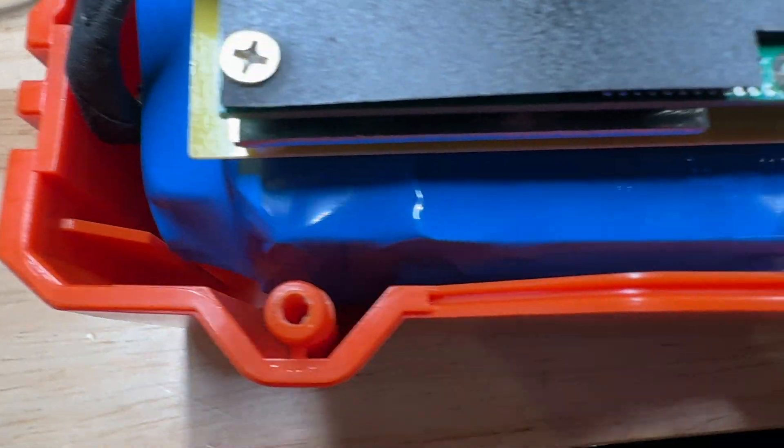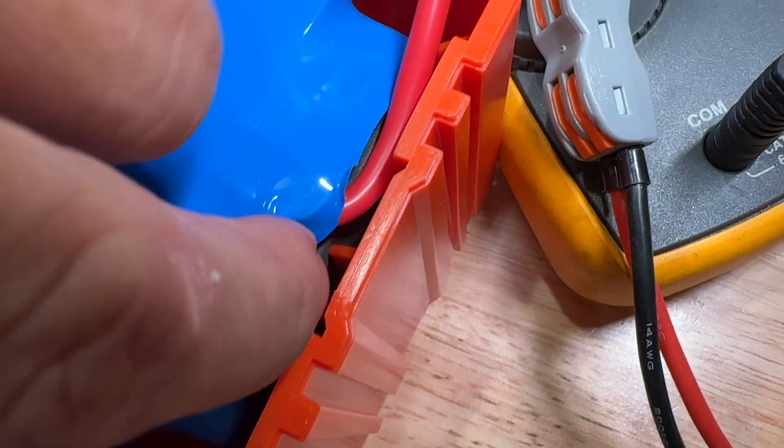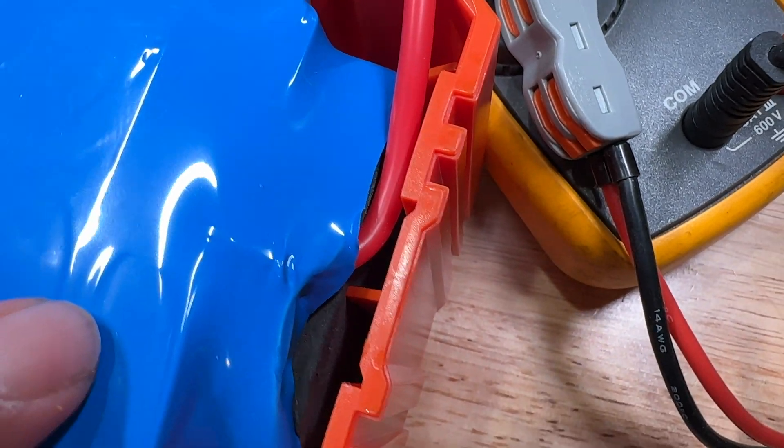One thing I am a little worried about are these little plastic knives that are molded into the case. They're contacting the battery with a foam cushion there, but it seems like with enough vibration that cushion could break down over time.